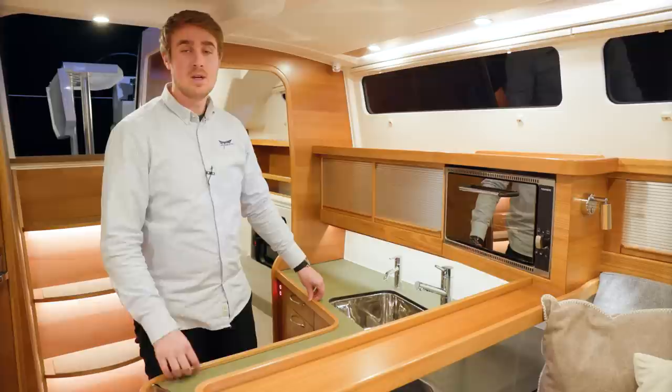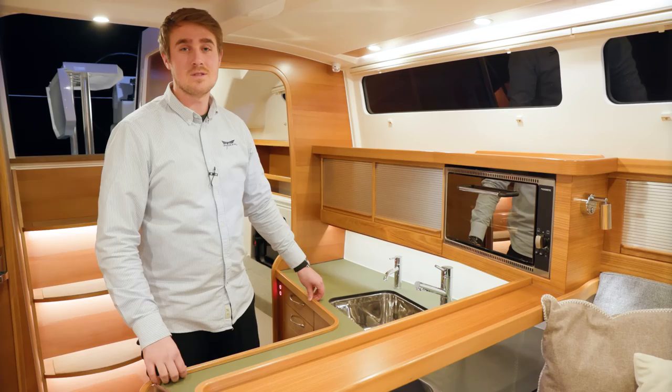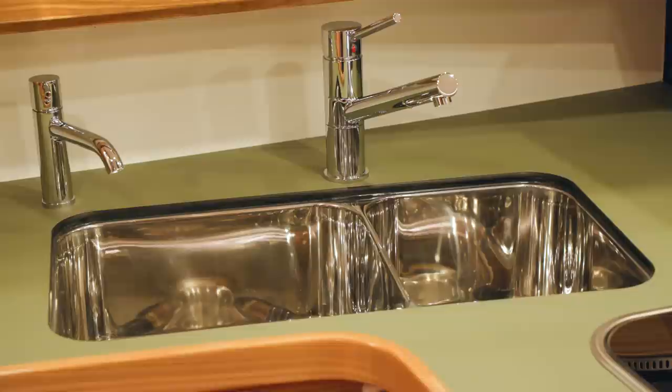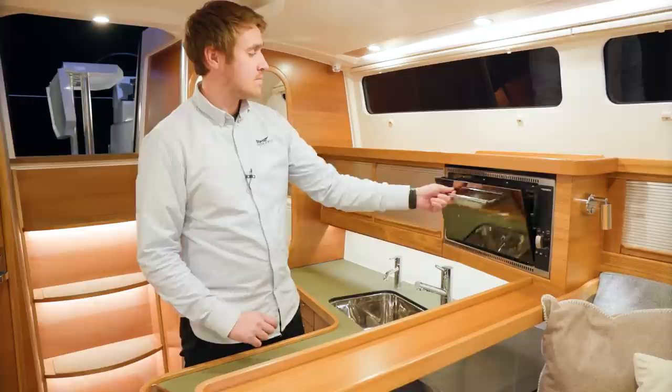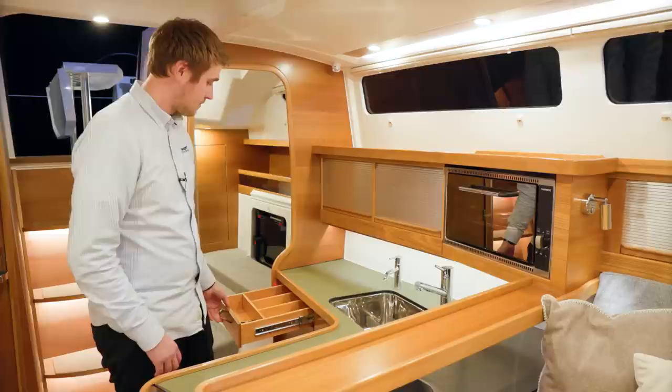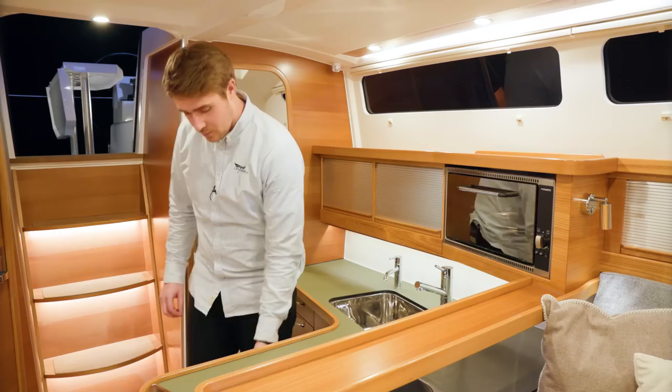Here I am standing in the kitchen area of the Dragonfly 40. I have plenty of headroom even though I am 1 meter 92 centimeters. Here in the kitchen area we have a propane stove, two taps — one for fresh water and one for salt water — and a propane oven. There is plenty of storage for all your kitchen gear, and underneath the worktop we have drawers for cutlery. Underneath the propane stove we have a compressor fridge.